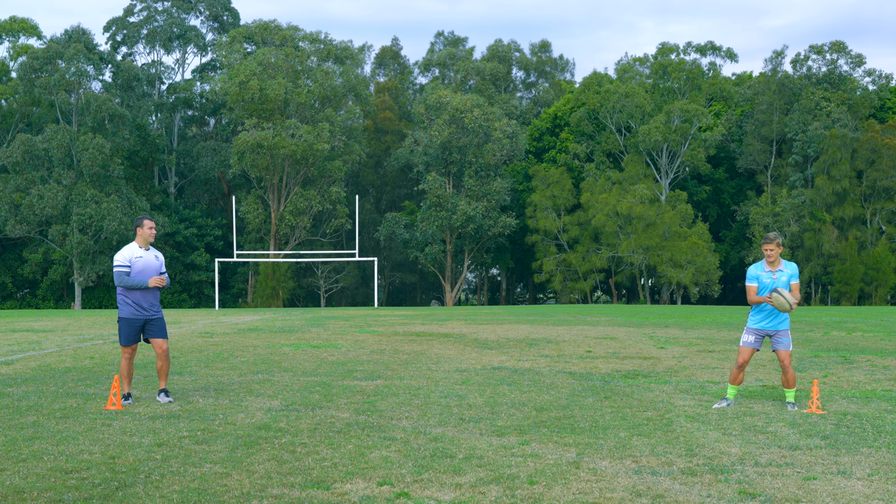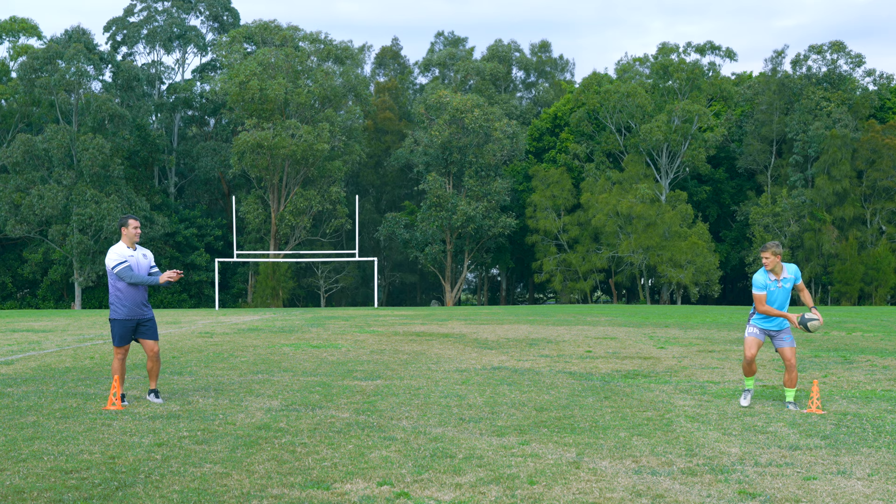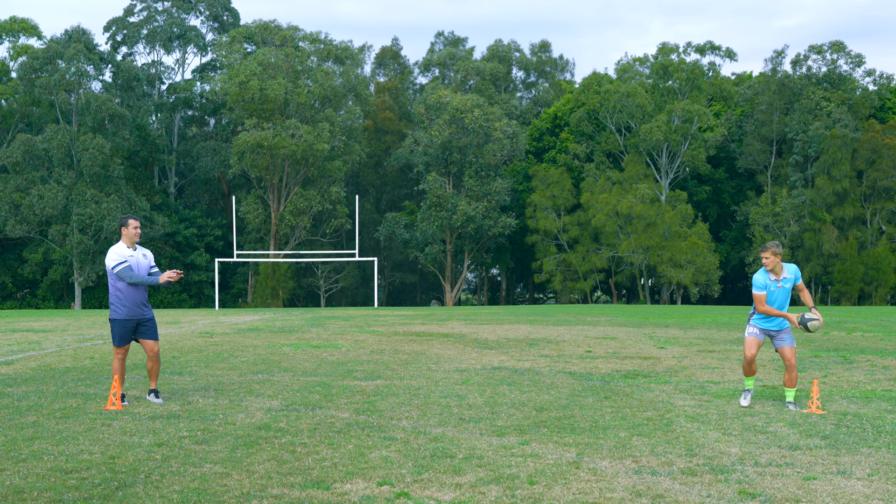A bit high there. Making sure we're not catching on our chest. Finishing with our power hand on top.